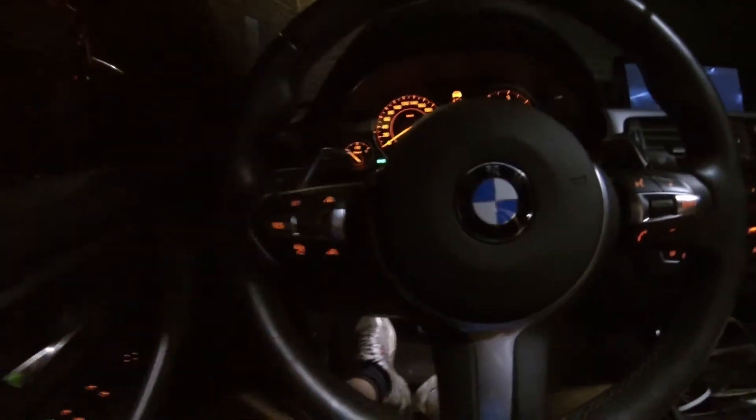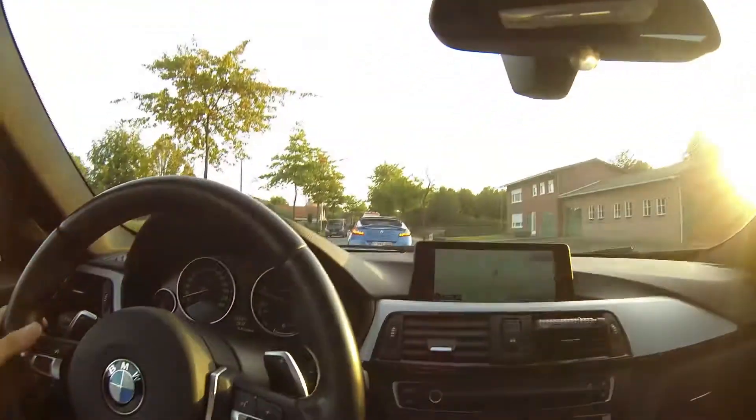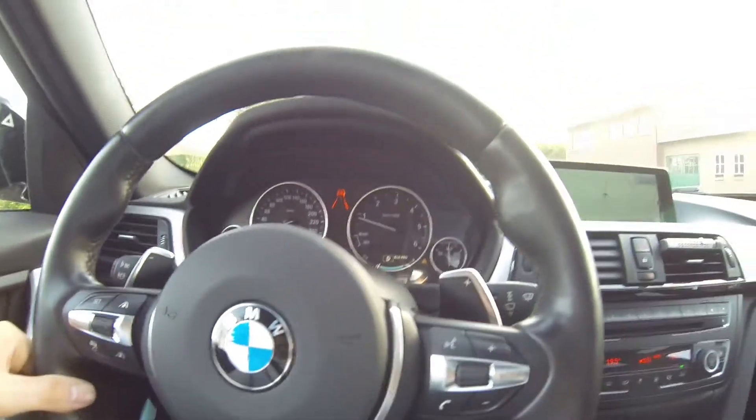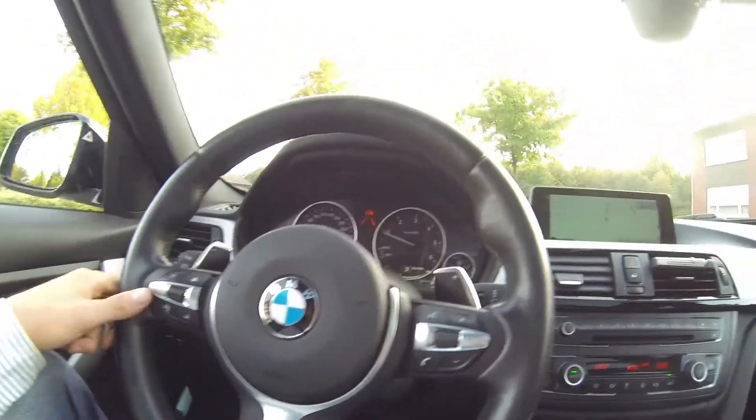Hey guys, I'm stuck in traffic here and I'm using my active cruise control to just drive along in traffic. I've got a few tricks if you'd like to know.